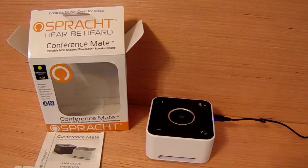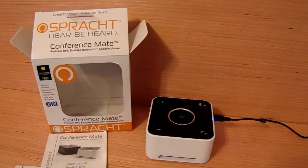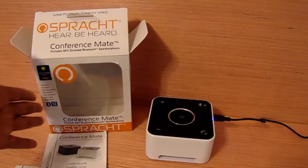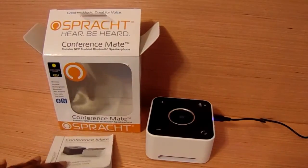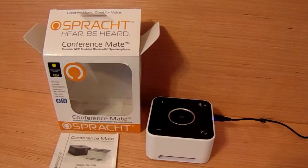Hey guys, it is me Miss Sensational and I'm here to do a review for my Sprotch that I received through Content Boulevard. This was sent to me to test and review, and I've had it for a couple of weeks now. I've actually used it and I must say I do like it, because it gives me the chance to listen to music without having to actually listen to it through my phone or my tablet.